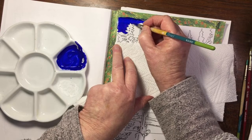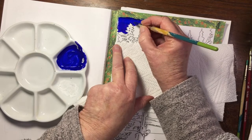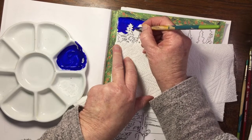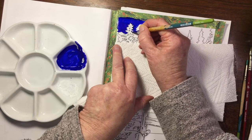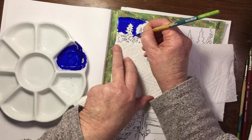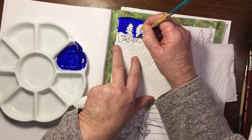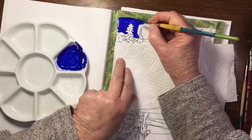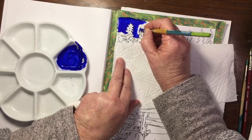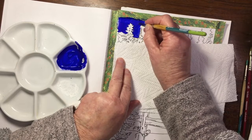Gouache is an opaque medium. What is nice about that in coloring is when you paint with watercolor, you get white by preserving the white of the paper - watercolor is translucent and the white of the paper needs to shine through. Or you need to put masking fluid on - I can never remember the name of it when I'm doing something else, my brain isn't able to multitask.